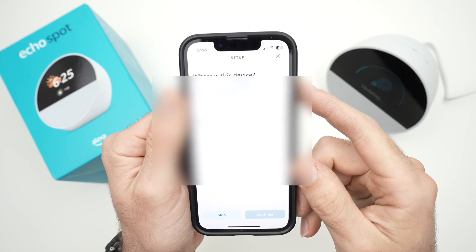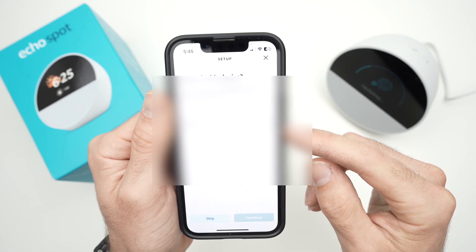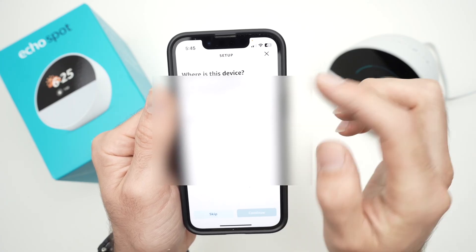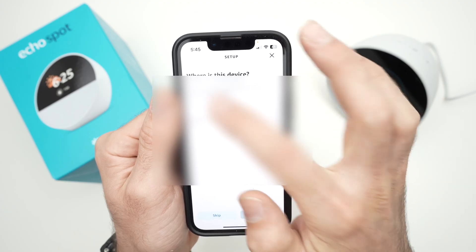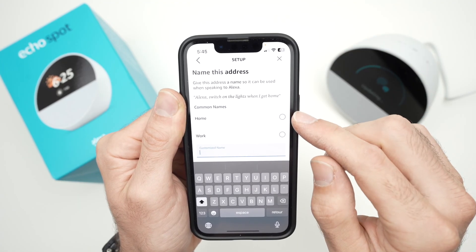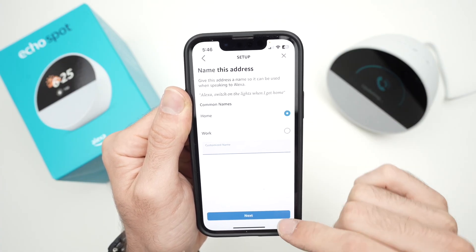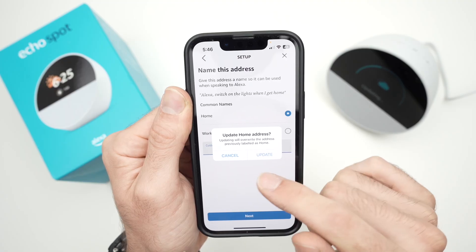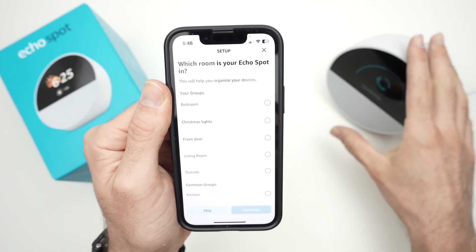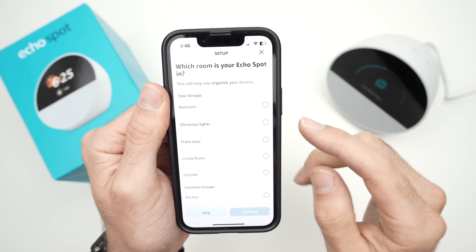In the app, if you press Continue, you'll get a screen asking where this Alexa is located. You can select your existing address where your other devices are, or press 'Enter new address' to add a new one. Go ahead and select the type of address — for example, 'Home' — then press Next.